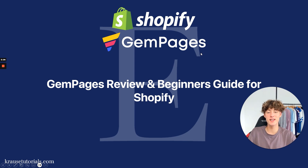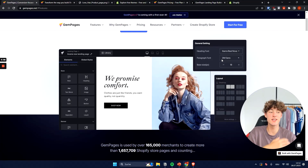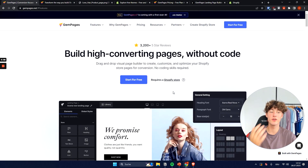Jam Pages Review and Beginner's Guide for Shopify. My name is Elias and in this video I'm going to give you a full review about the Shopify page builder Jam Pages, covering if it's actually worth using. This video also includes a free beginner's guide for Shopify that shows you how to get started with Jam Pages so that you know how to start building your own pages.